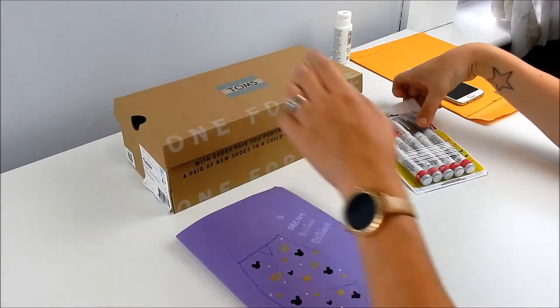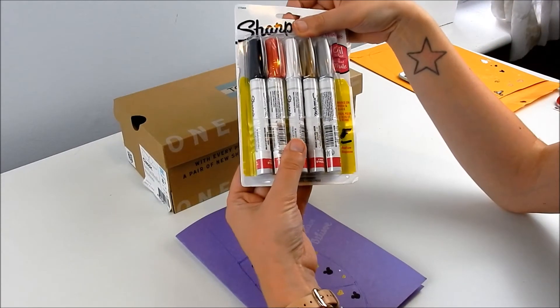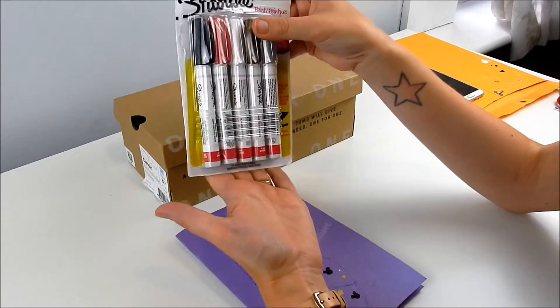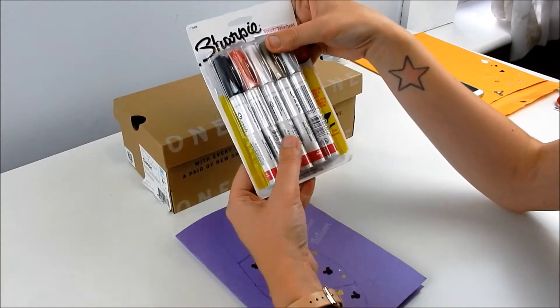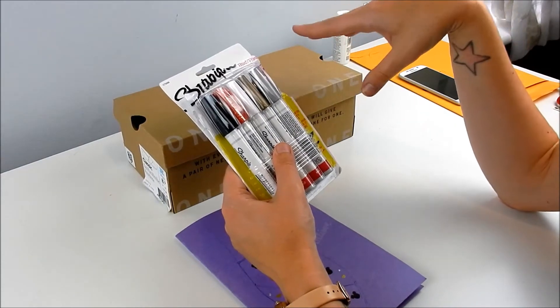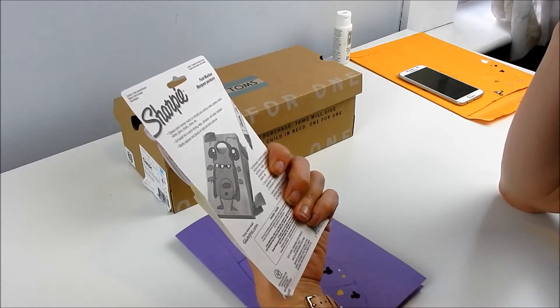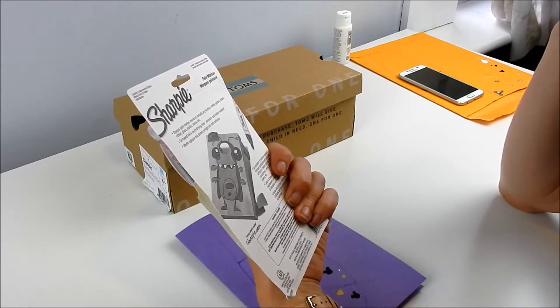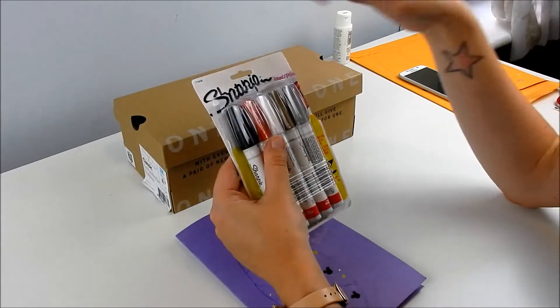I tried testing these Sharpies. These are the oil-based Sharpies that you can find in the crafty section of Target, not with the regular Sharpies. I was staring at that wall for about five minutes. They're paint markers, just waterproof and opaque - except for the white, which is not opaque.